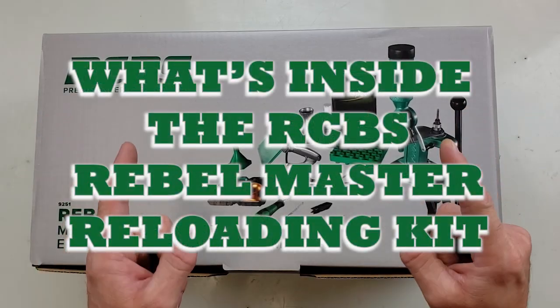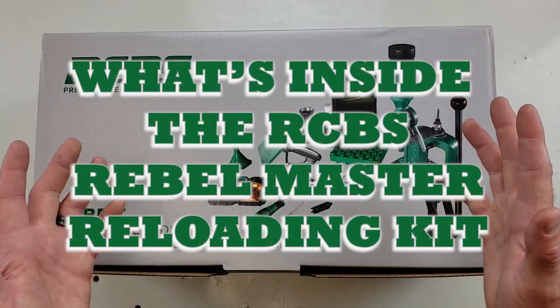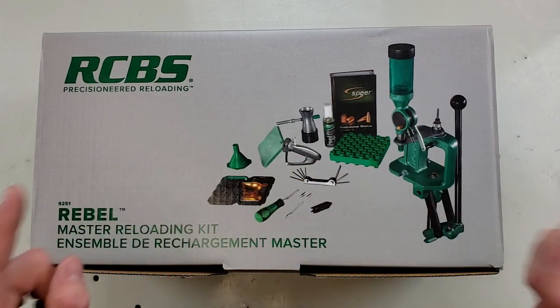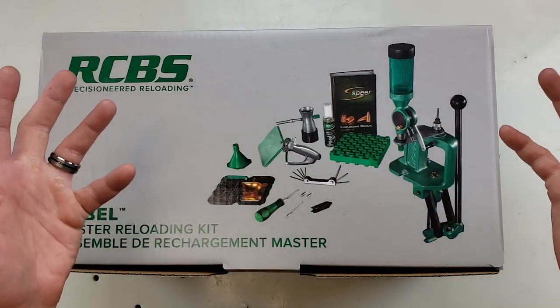Howdy folks, welcome back to Mid-South Shooter Supply. Today we're going to be going over the RCBS Rebel Master Reloading Kit. Let's get this thing open and we'll go over all the stuff inside.